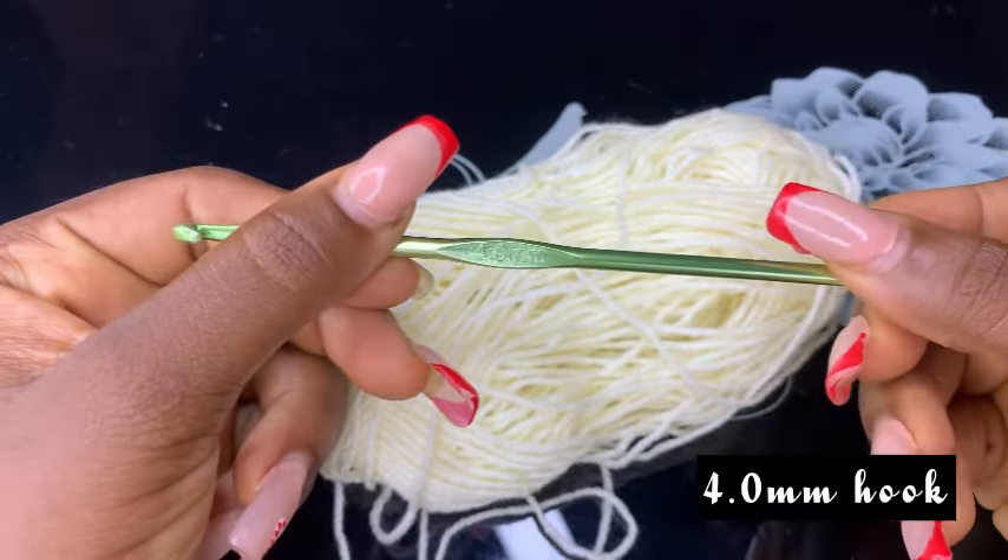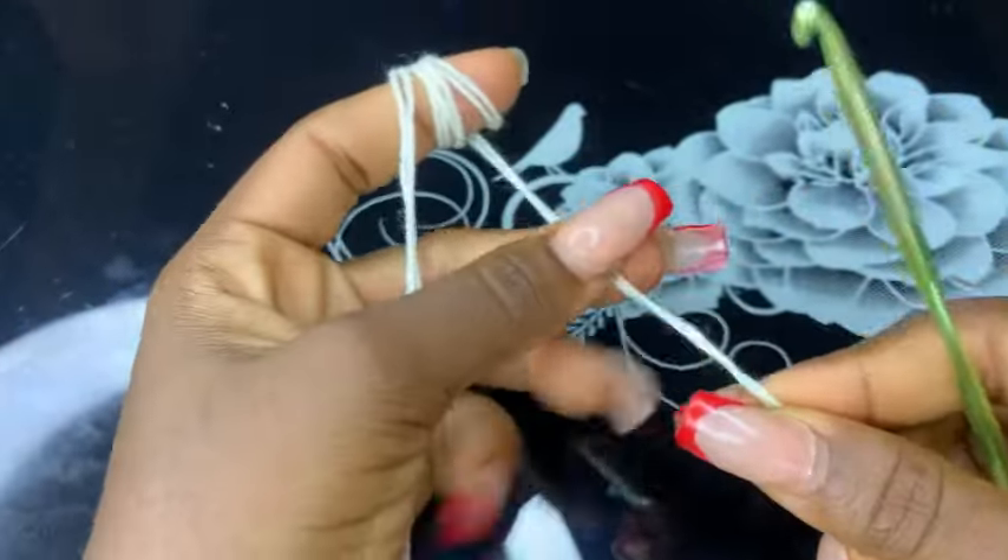For this tutorial I'll be working with my 4.0mm hook. Roll your yarn over your finger and make a slip knot.